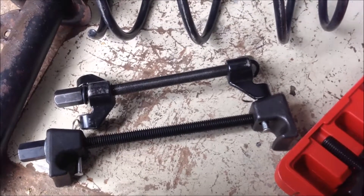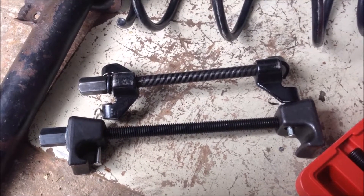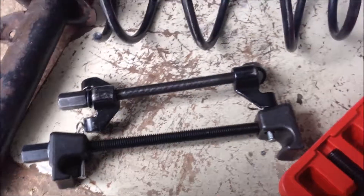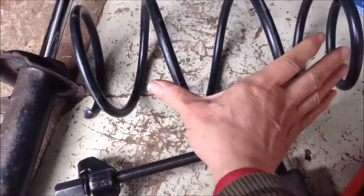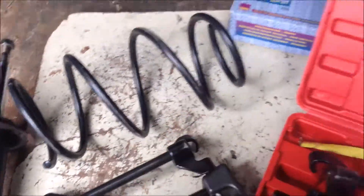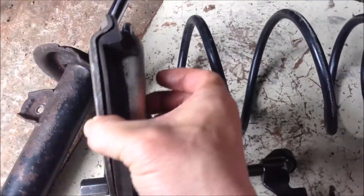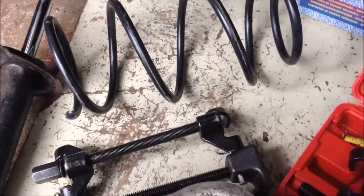It may also be helpful to use two pairs of coil spring compressors to compress the spring further. One pair can compress the spring, and with the other pair you can put the top cup onto the spring and compress from there. That's another useful idea.